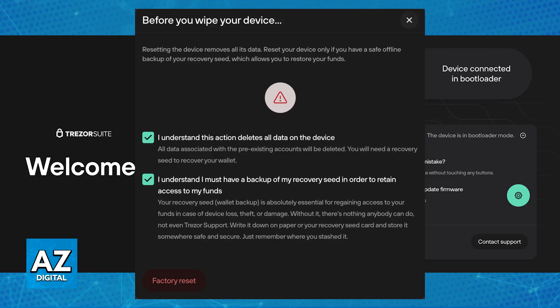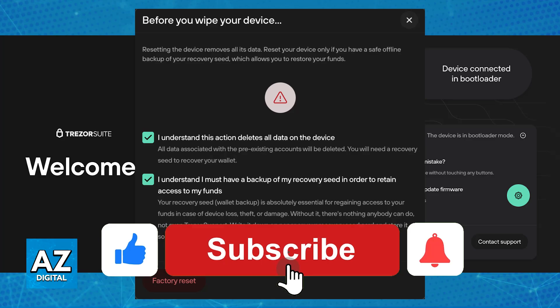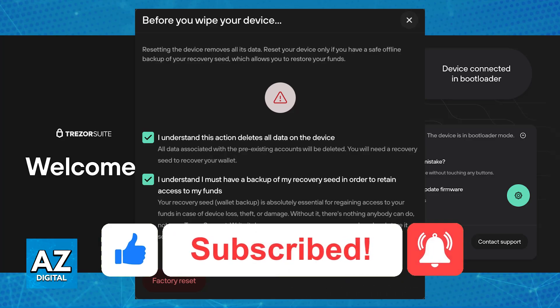I hope I was able to help you on how to reset your Trezor One. If this video helped you, please be sure to leave a like and subscribe for more easy tips. Thank you for watching.